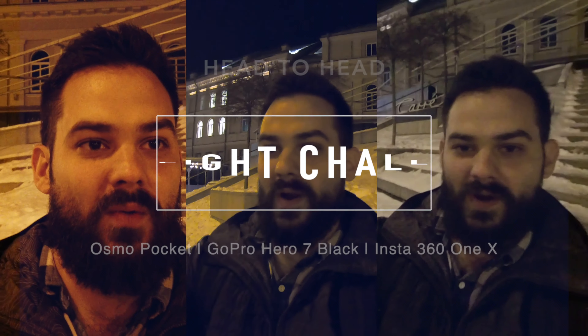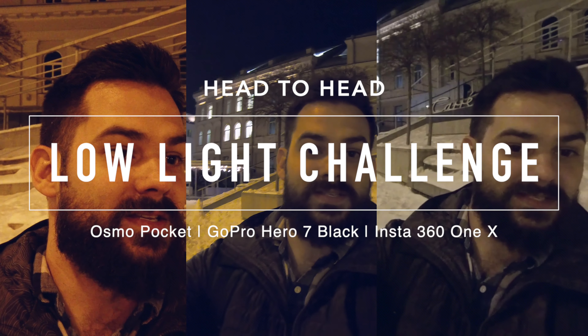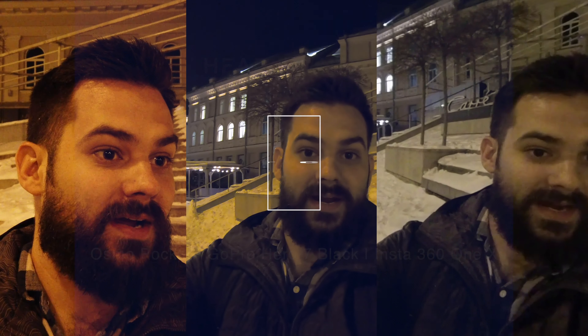What's going on guys? I don't even know what camera to look at right now. We've got a pretty serious head-to-head going on tonight. What I want to do is compare the Insta360 ONE X against the GoPro Hero 7 Black against the Osmo Pocket.